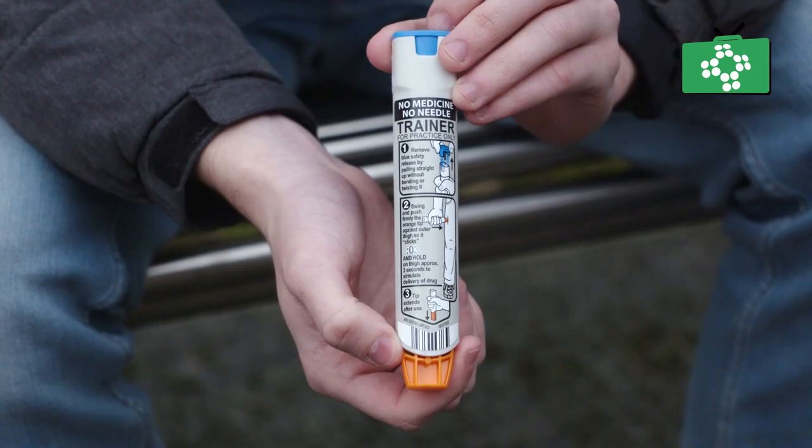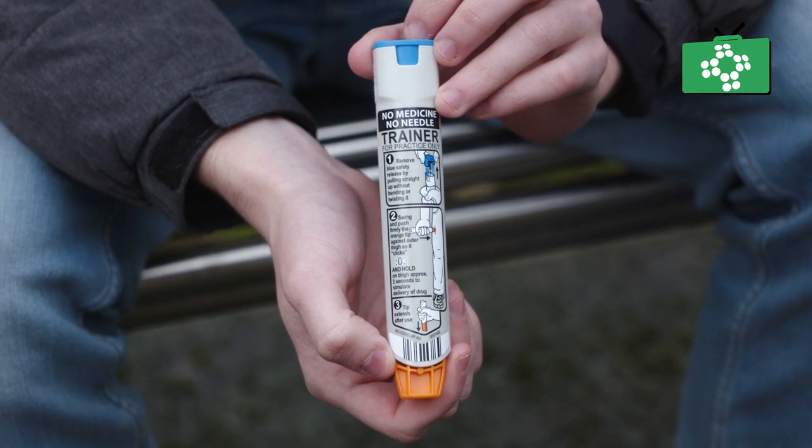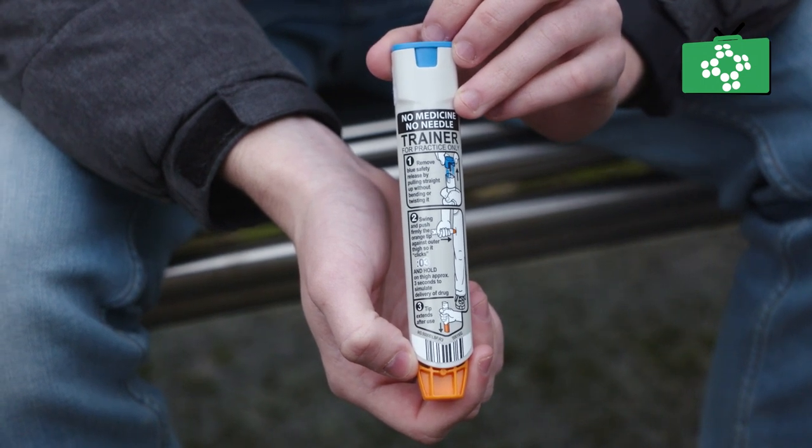To avoid accidents and prevent damaging the EpiPen, they should always be carried in their case when not in use. There are easy to read instructions down the side of each pen and these should be read to make sure you use it correctly.